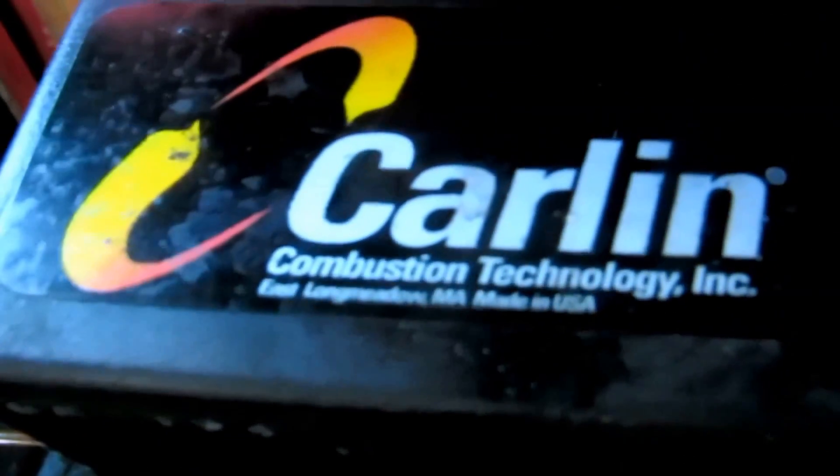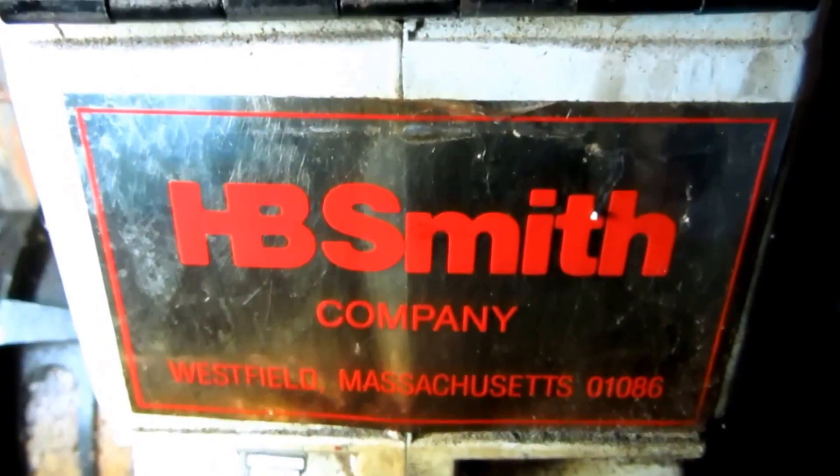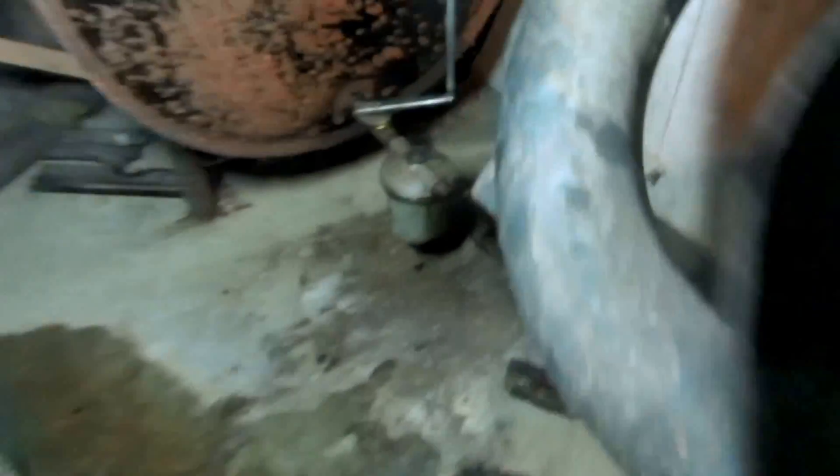Alright guys, I got a new filter, a new nozzle — put a new nozzle in. Filter. Put my tag on, I'm done. Make sure the filter's not leaking.